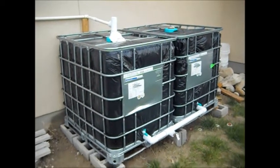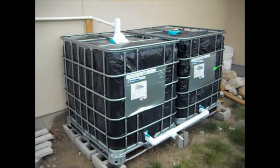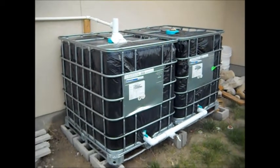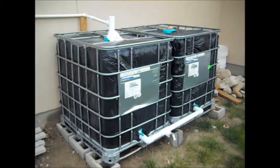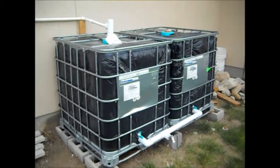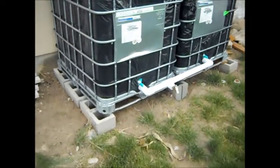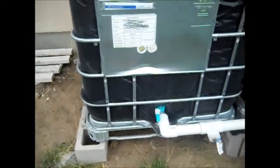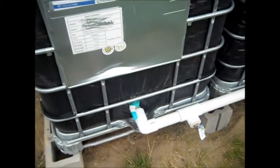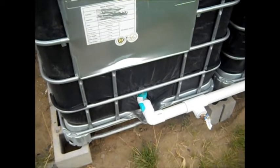Hello everybody, welcome to Bring Back the Farm. This is an updated video about my water totes rainwater collection system. These are two 275-gallon water totes. I have them on cinder blocks to keep them off the ground. So far I have collected about 300 gallons of water from this last rainstorm.